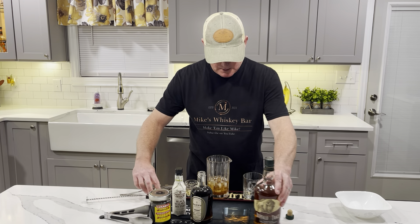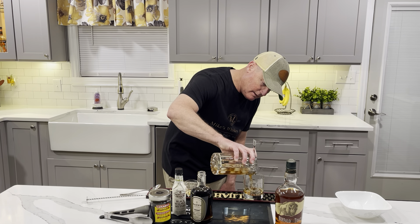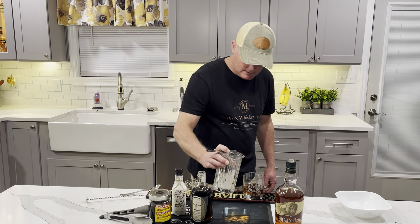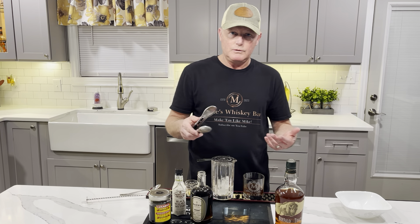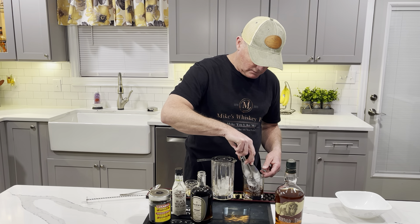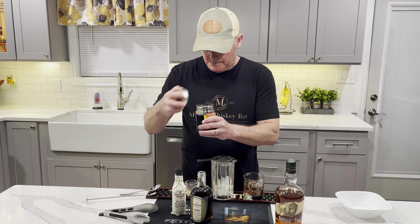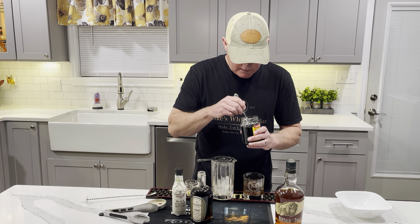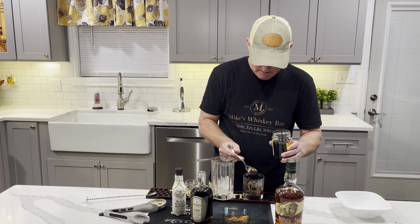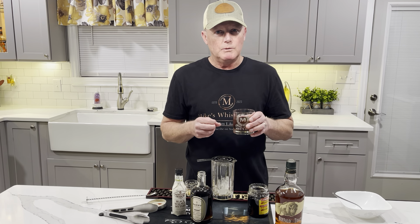Once you have that done, you're going to strain that over into your whiskey glass. Give that a nice pour right there. You can use regular ice, or if you happen to have access to an ice ball or ice cube, you can put that in there. And then you're going to garnish — if you like the taste of the cherry, garnish with a cherry. I can't tell you how much I enjoy this and I think you will too if you give it a try.